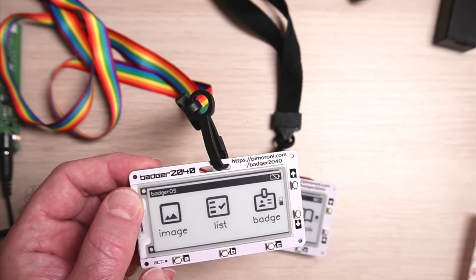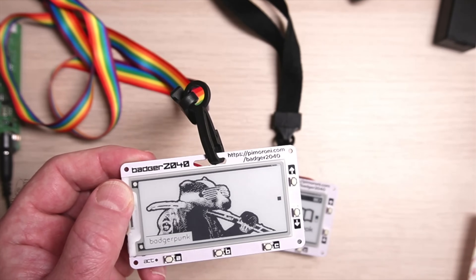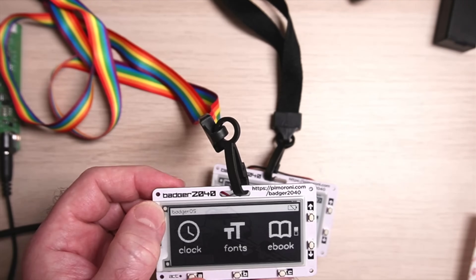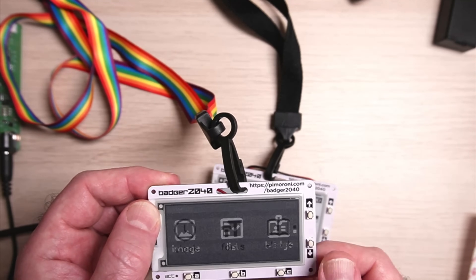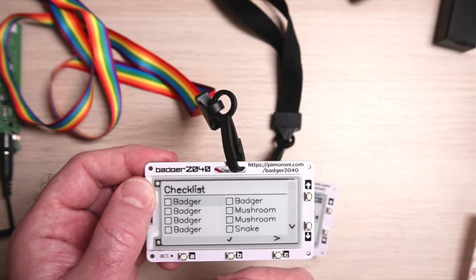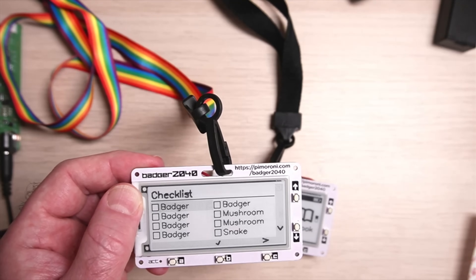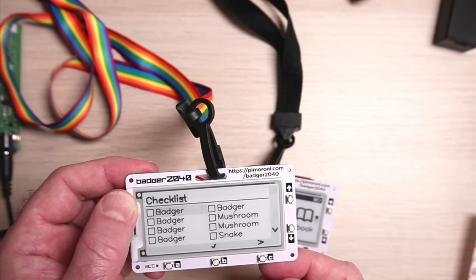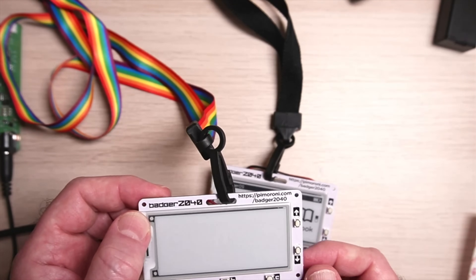There are a couple more apps. The image viewer shows a cyber badger punk image. The list app — no prizes for guessing what 'badger badger badger mushroom mushroom snake' is all about. If you don't know, go to badgerbadgerbadger.com and you'll be enlightened.